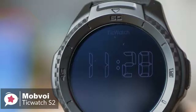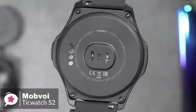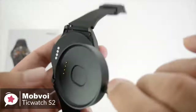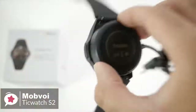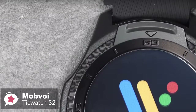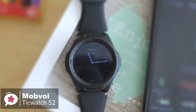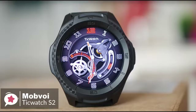The TicWatch S2 has a 415mAh battery inside, which will typically last around 36 hours before requiring a top-up. Although not bad, it isn't as good as some others on the market. Charging is done using a magnetic plinth with pogo pins — we placed the watch on the plinth with 20% charge and it reached 100% in about 60 minutes. To conclude, you'd be hard-pressed to find a better option if you're looking for an ultra-durable Wear OS-powered fitness smartwatch on a budget.